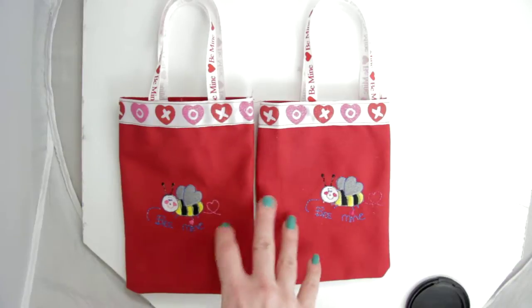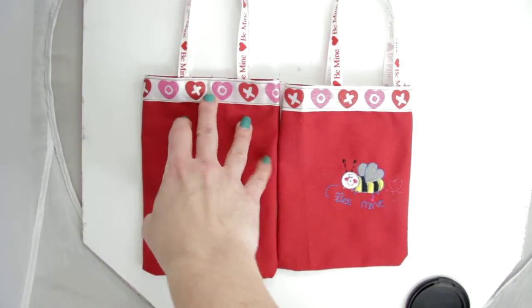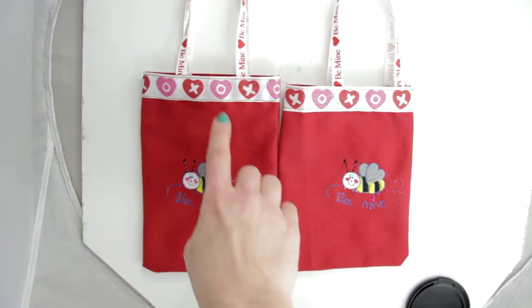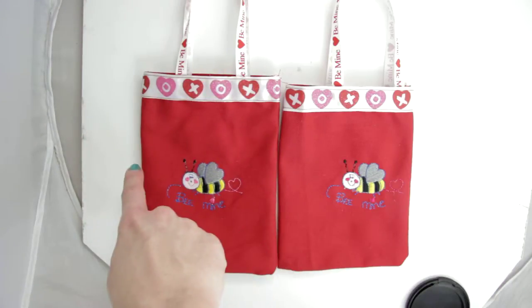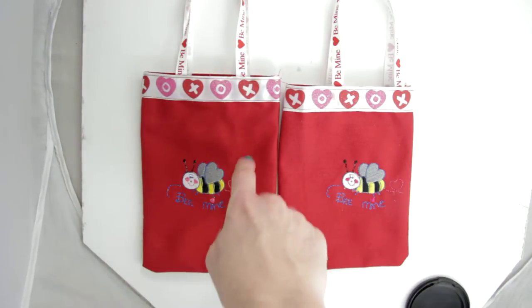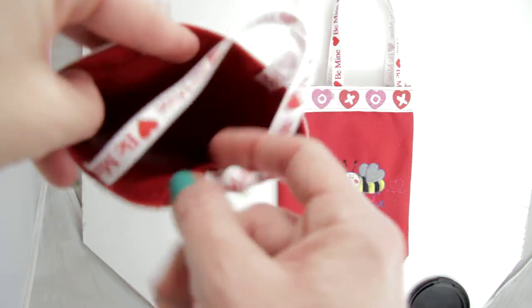These are red canvas tote bags — very nice, strong, durable material. They are six point seven five inches from top to bottom and five across left to right. So you can fill a lot in here — a nice size.